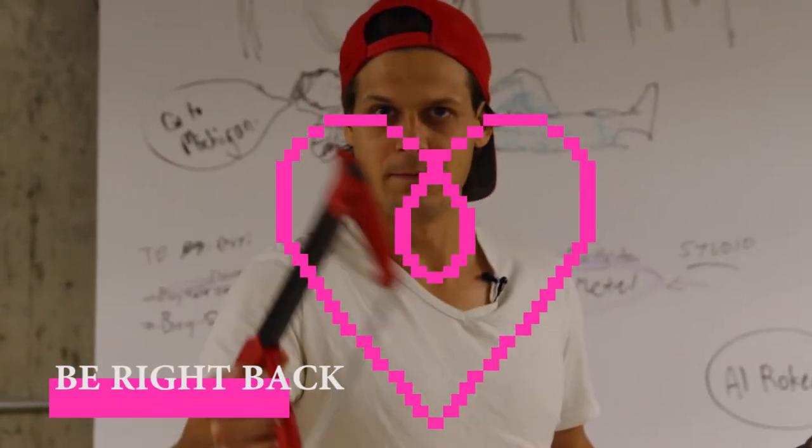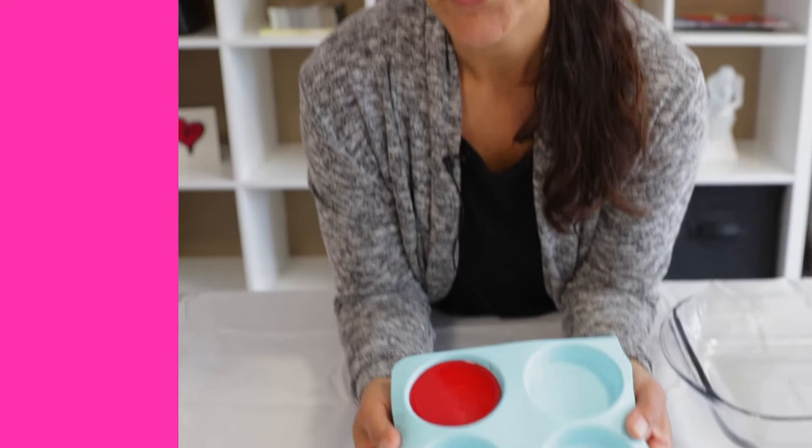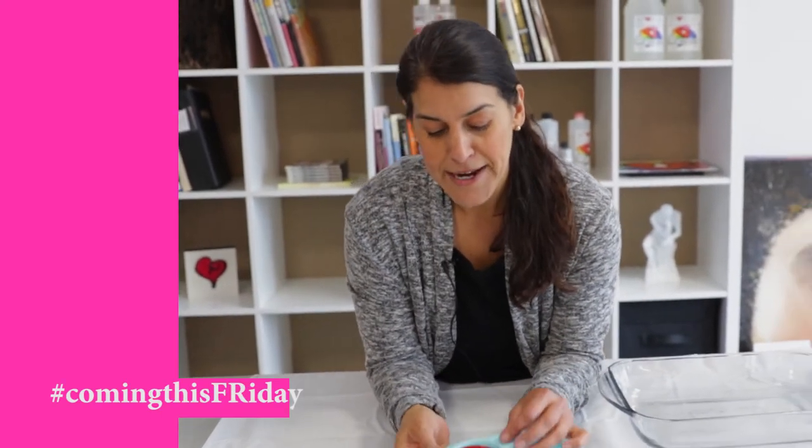One tip: try to use a silicone mold that's designed for casting and not one for baking, because the casting ones are a lot stronger and they'll last a lot longer.